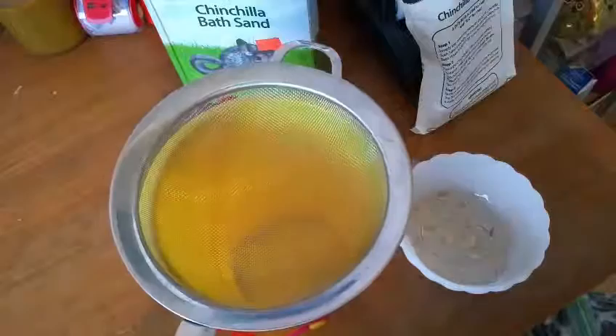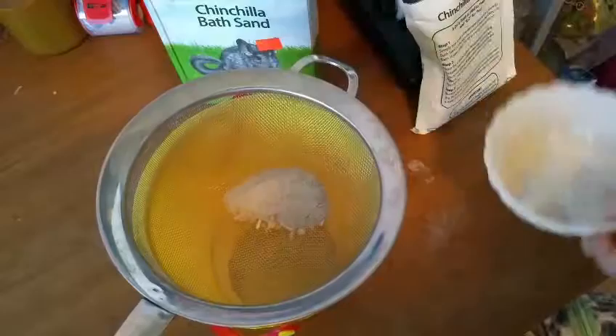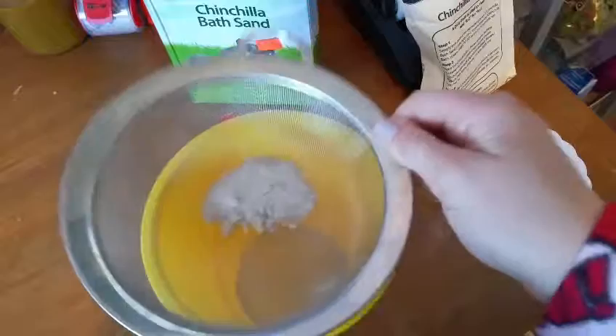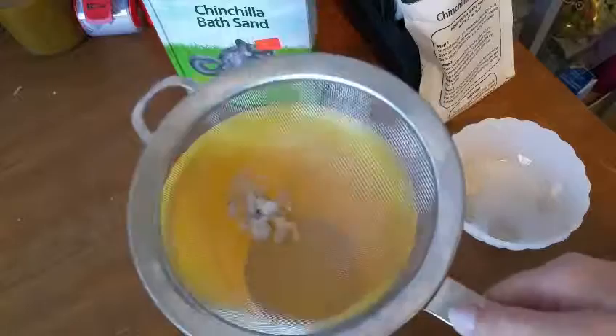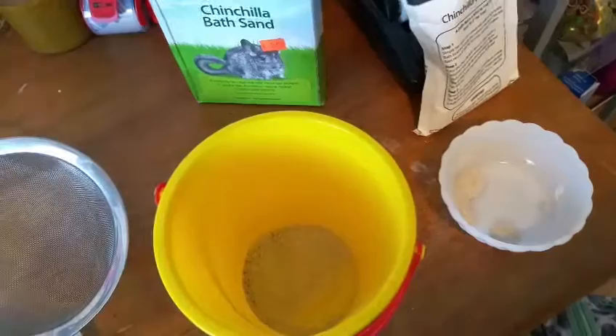To begin, we're going to get our sifter and put it over top of the bowl — I'm using a bucket — and then pour the sand in. All of the poop and nasty stuff in this sand does clump, which is very helpful. All of that stuff is going to get stuck in the sifter, so only the clean sand will go through. Just shake it around over top of the bucket until all the clean sand goes through. As you can see, the nasty stuff is left behind. Now just discard it into the garbage, because you do not need to save this at all.